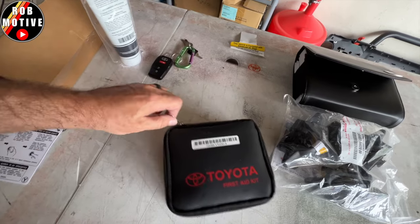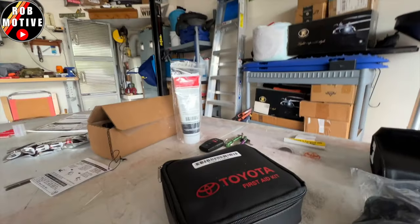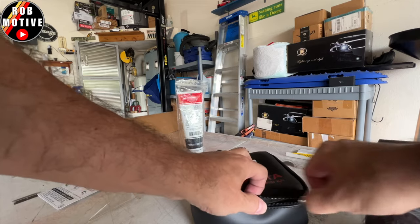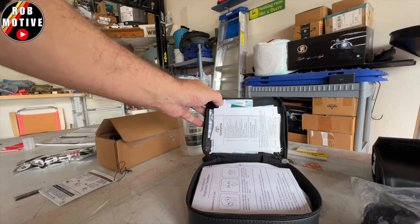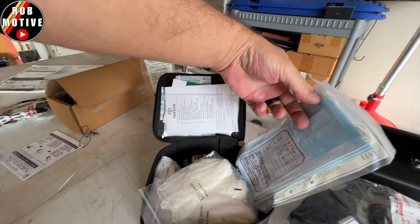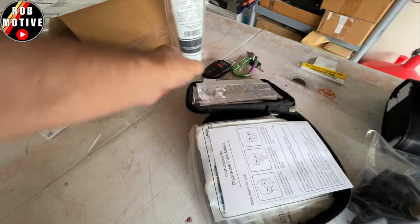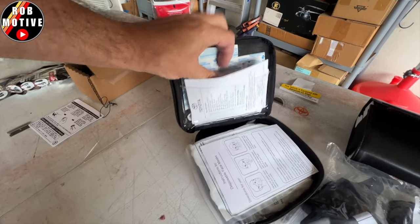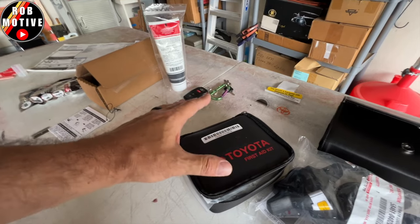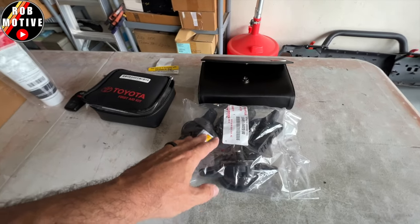Then we have the first aid kit. Let's briefly take a look at what's inside. Looks like a mask, some rubber gloves, some gauze, some tape, some band-aids, maybe some sort of tourniquet, and scissors — all kinds of stuff. I'm not going to go through that in depth; kind of boring in my opinion until you need it.